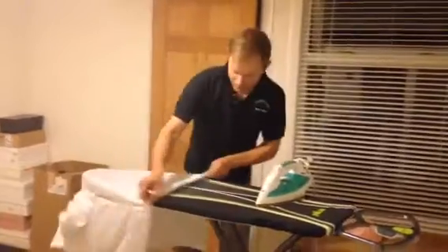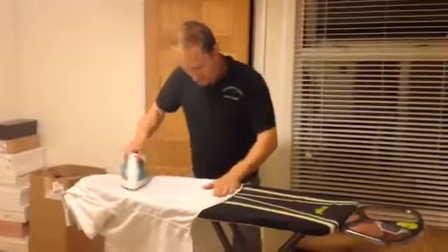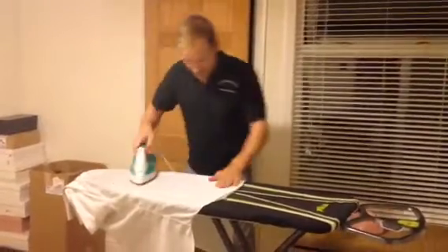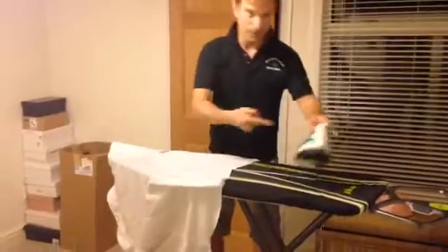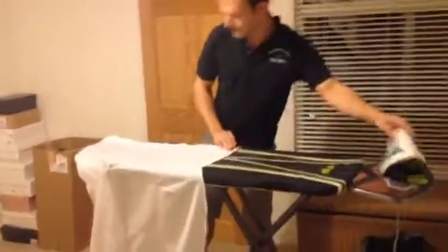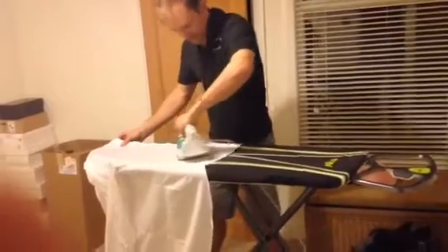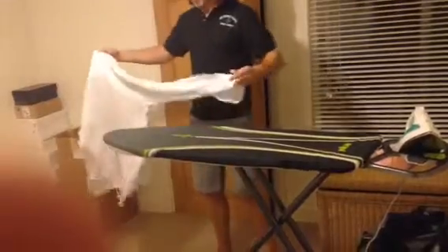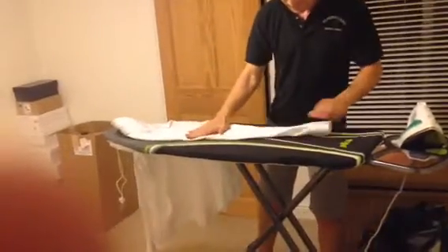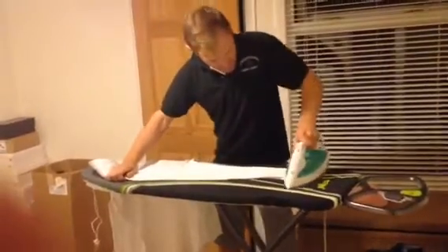Then go around to the back in a logical fashion. Don't forget to put the iron on the side for health and safety reasons. Then do in between the buttons, and then the final sleeve.